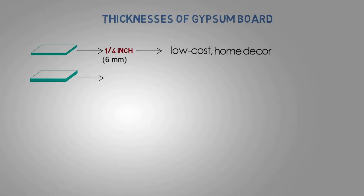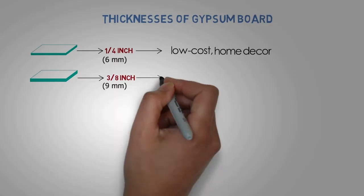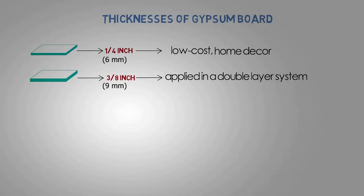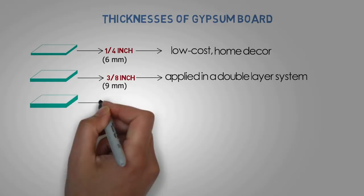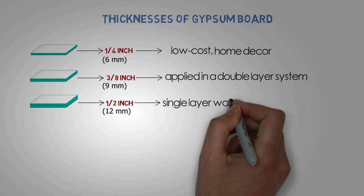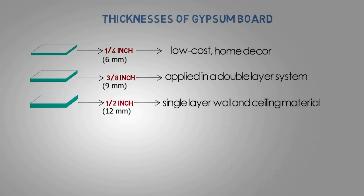3/8 inch: A gypsum board principally applied in a double-layer system over wood framing, and as a face layer in repair or remodeling projects. 1/2 inch: Generally used as a single-layer wall and ceiling material in residential work.